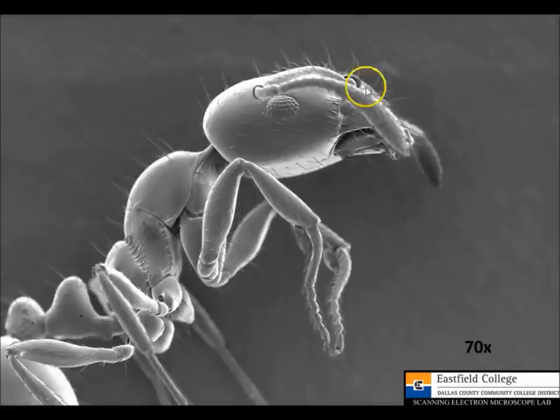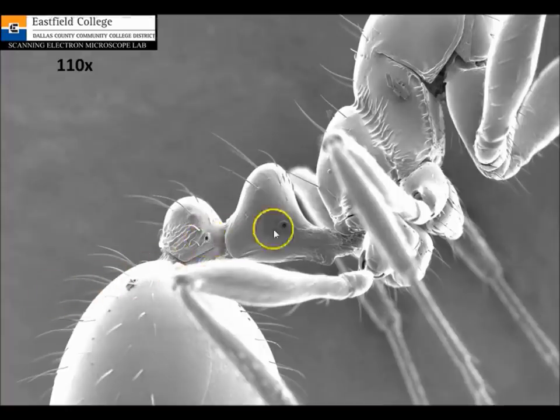Here's a closer view at 70X, and again you can clearly see that multipart compound eye. Now we'll look at some of those spiracles — you can see these little holes right here, even one back here and a couple on the abdomen.